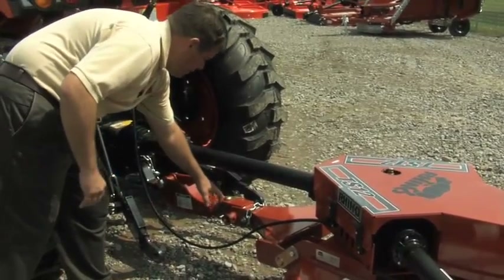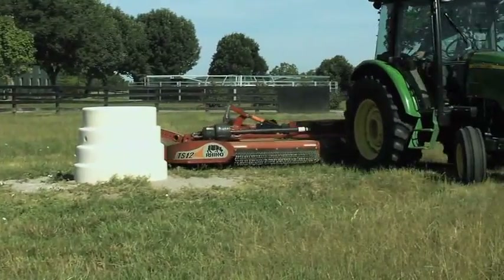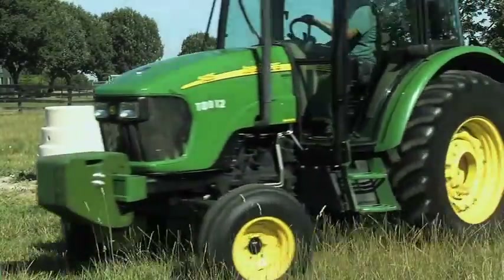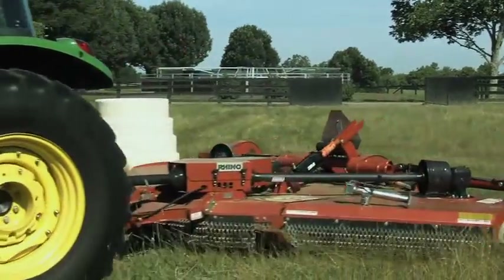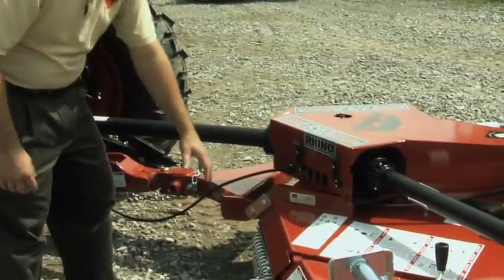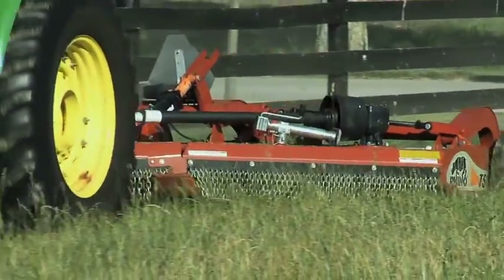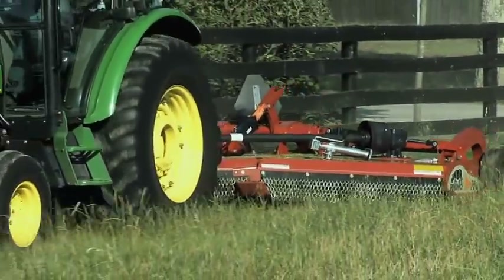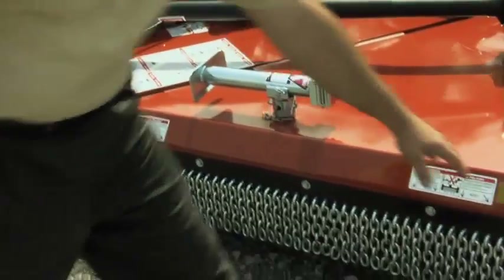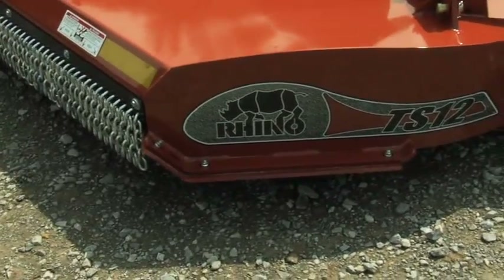The pivot also positions the driveline at an equal angle during turns, allowing for a tighter turning radius and making the TS-12 Stealth much more maneuverable than similar units. Moving back into the cutter, you can see the same Bigfoot skid shoes used in the larger units. The large surface area prevents gouging into the ground, with a tapered front, rear, and sides — and that same design carries through to the wing skids, which have a nice leading edge rolled on the sides to prevent gouging.